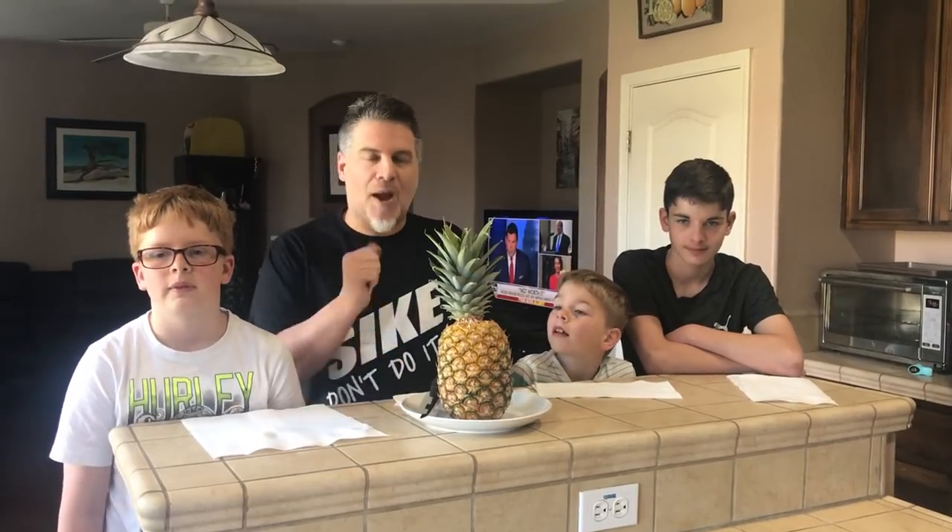Hey, this is Chef David Javarez. You know, we heard all the hype on the internet about the pineapple thing.